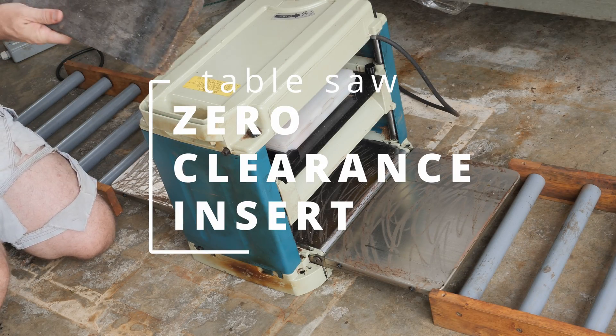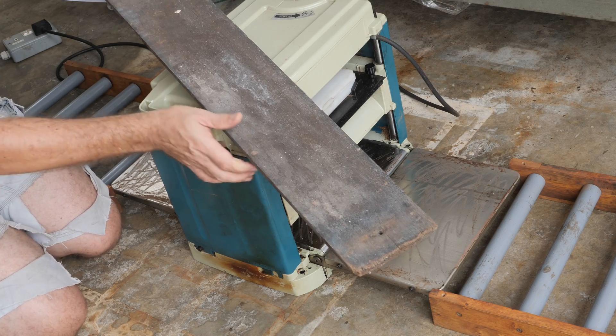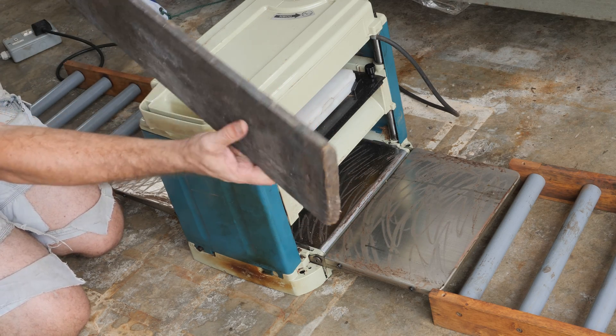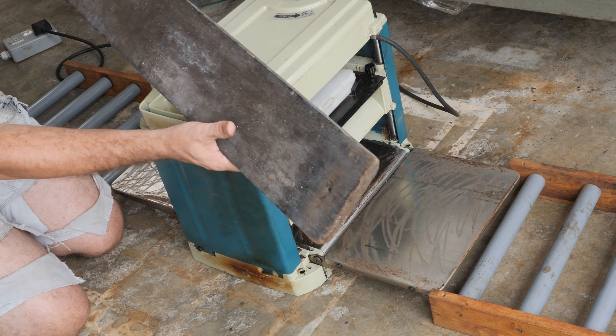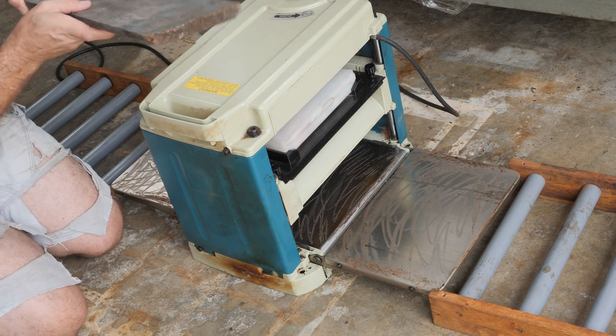The first step of making the zero clearance insert — I will try to make two out of this board. It's a very hard wood, very heavy and dense. I've already established that this is flat.